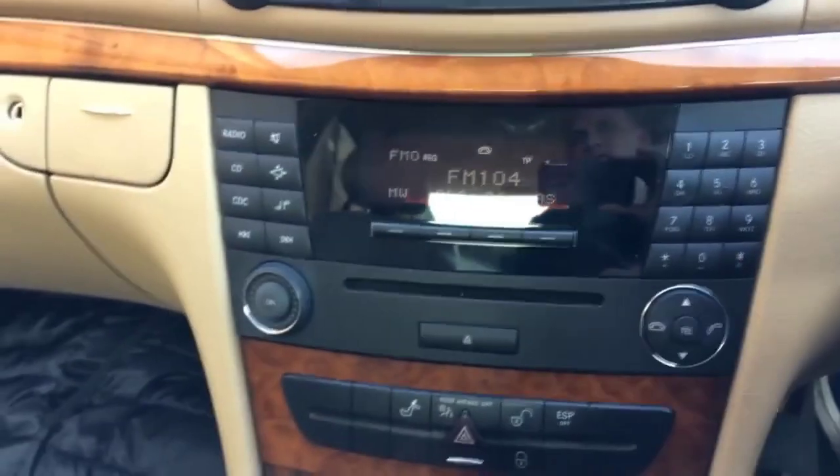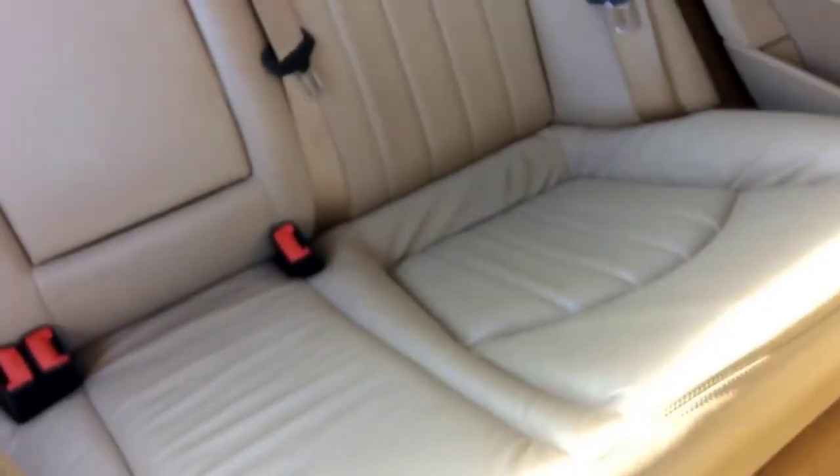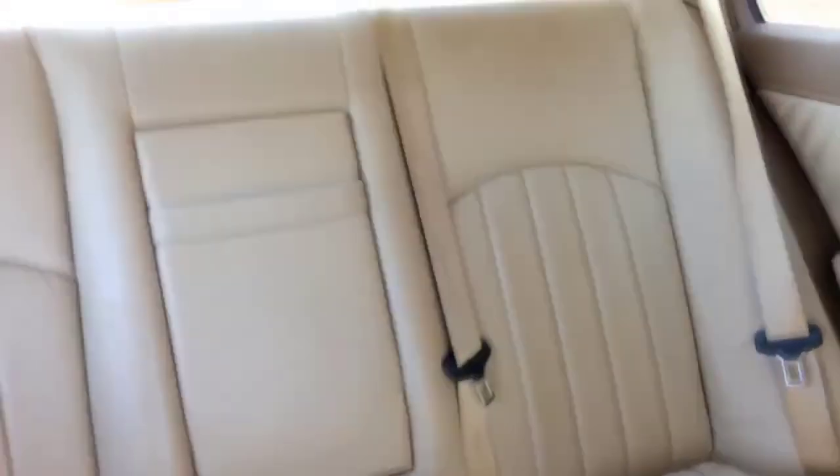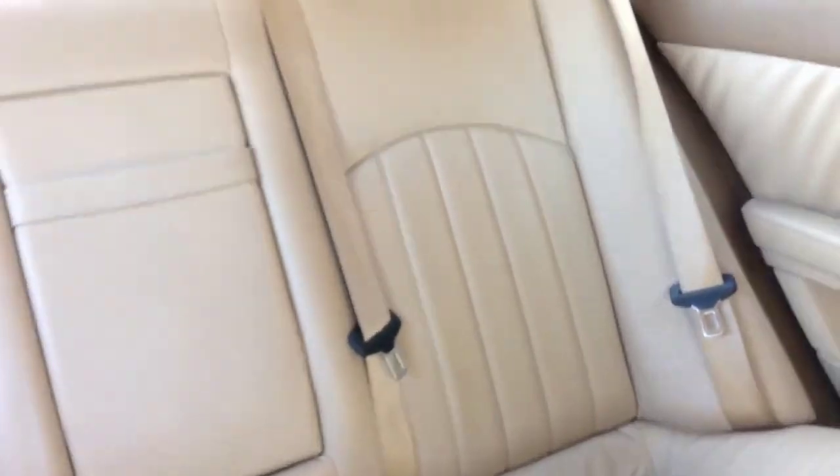And yes, this is pretty much it for the interior. As you can see, it's a good interior with good leather — in Mercedes there is always very good leather quality. This is a clean car, it's a 2008 E280.